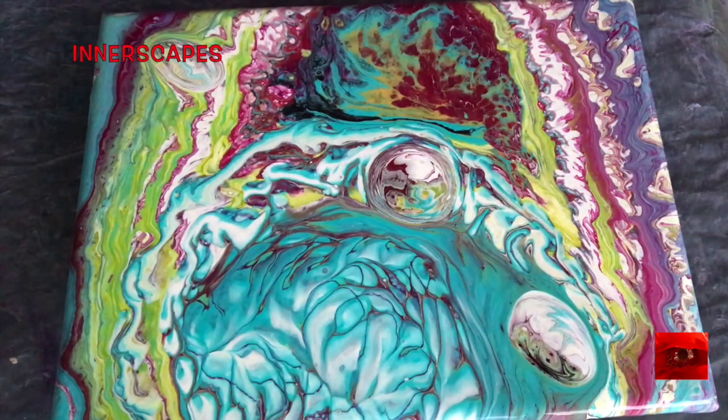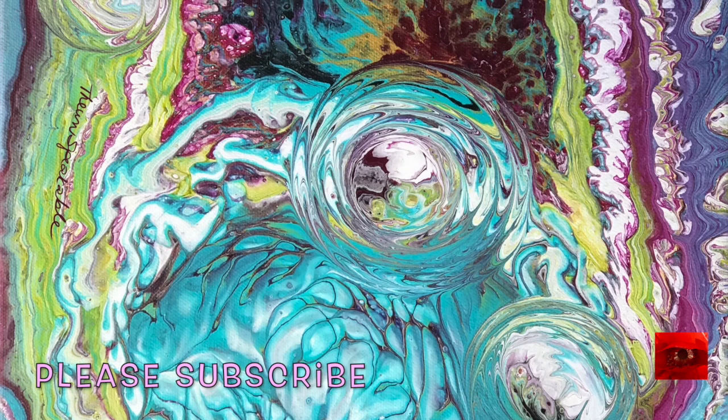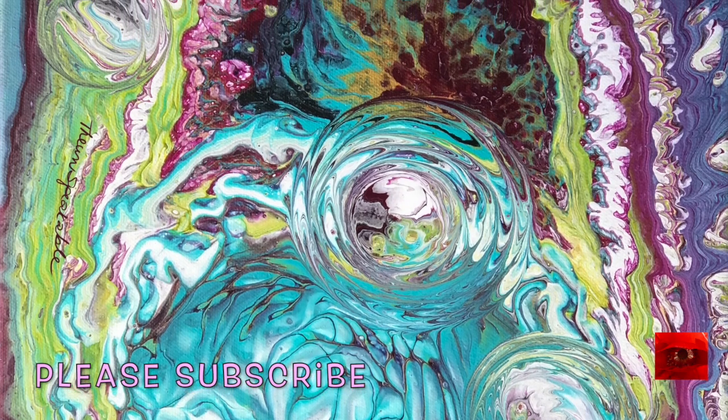I think that's it — I'm done. While it was drying, I did create some circles around those puddles to make them more round.